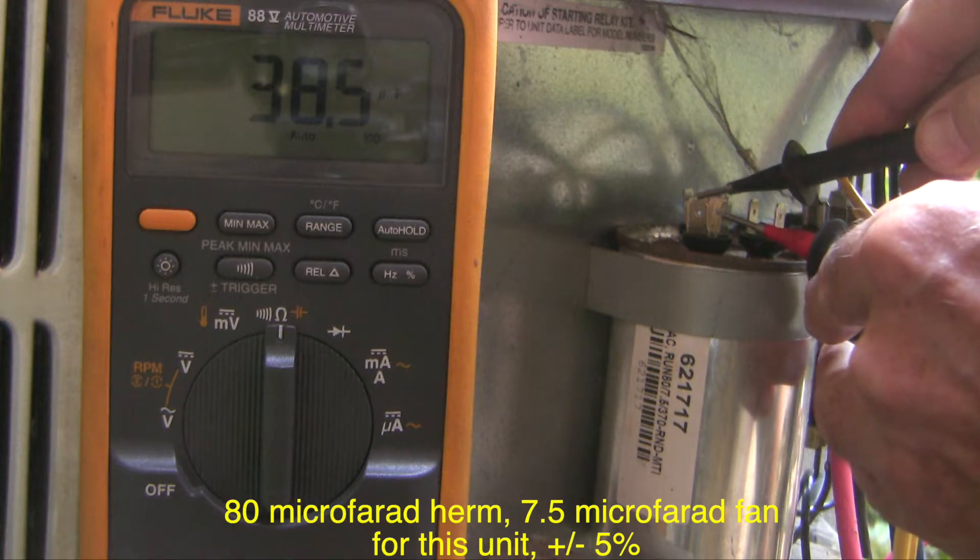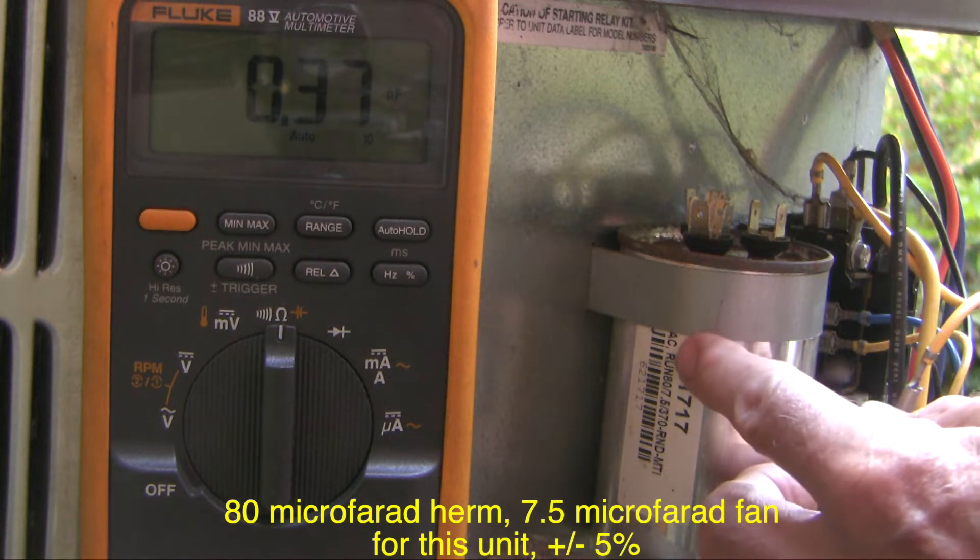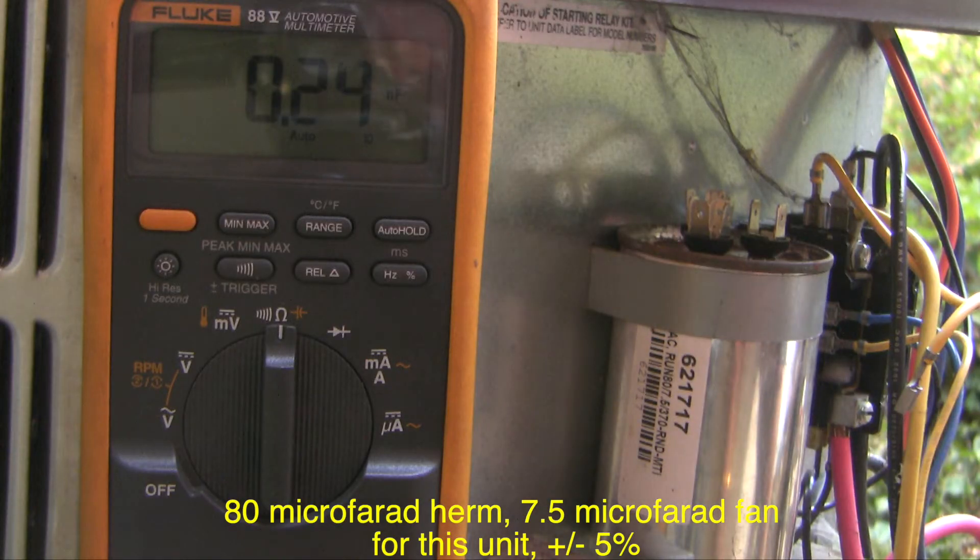The compressor reads 38.5 microfarads. Looking at the data, the compressor should be 80 microfarads — so the capacitor has clearly failed. But we don't know why. It could have failed because the compressor was bad, or it could have damaged the compressor by failing, so we need to keep pursuing things.